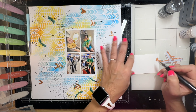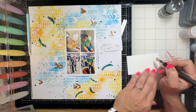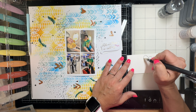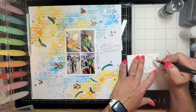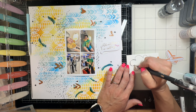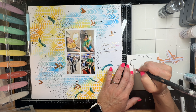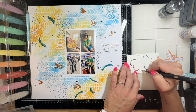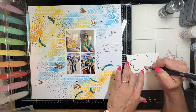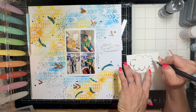I got that little airplane die from Vicky Booten - I think it's the Where to Next collection. We're focusing on doodles today, and this was kind of the starting point for the layout. I thought, wouldn't it be fun to do a smoke cloud coming out from behind the airplane, drawn like a comic book style?